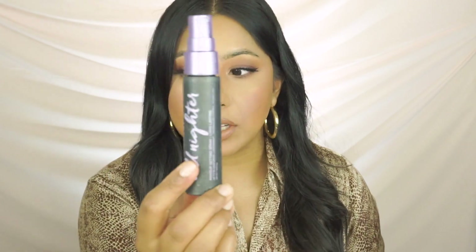Yesterday I did this look with just a regular setting spray, very similar to a Mac Fix Plus, and I didn't get the same results — so I highly recommend going in with the All Nighter. This has been a game changer. If you like what you saw here, please subscribe and comment below. Let me know if you want to see more videos like this, and if you do recreate a soap brow, absolutely let me know. I'll be posting more details on Instagram — catch you guys later!